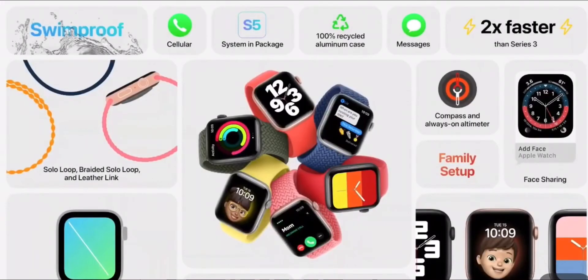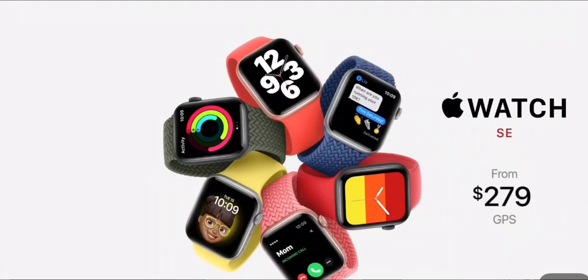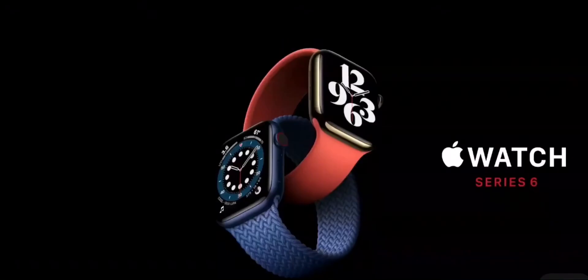Including the new capabilities in WatchOS 7, we think Apple Watch SE will be the perfect watch for many new customers. Apple Watch SE starts at just $279. In addition, we're announcing Apple Card financing for Apple Watch, with easy payments across 24 monthly installments.